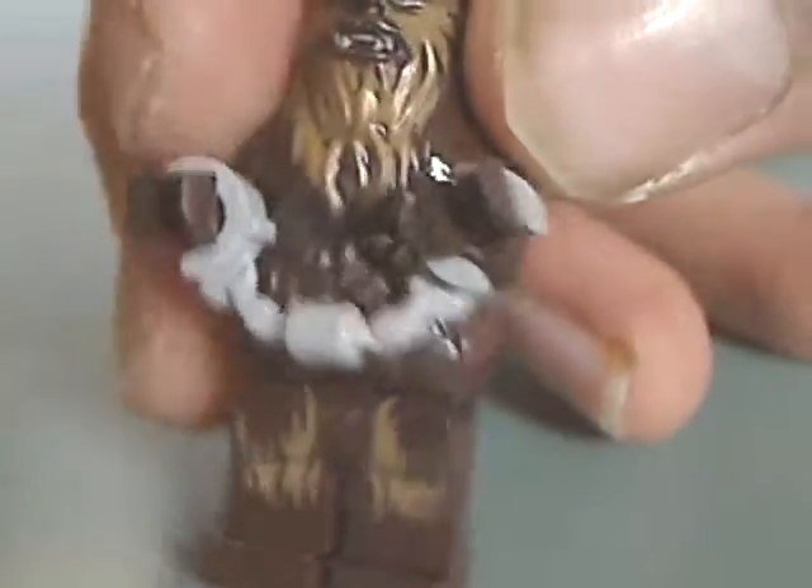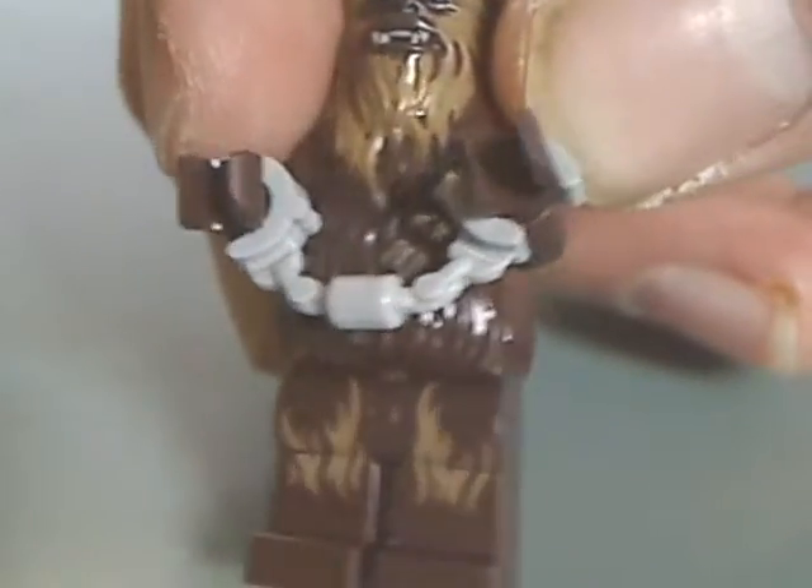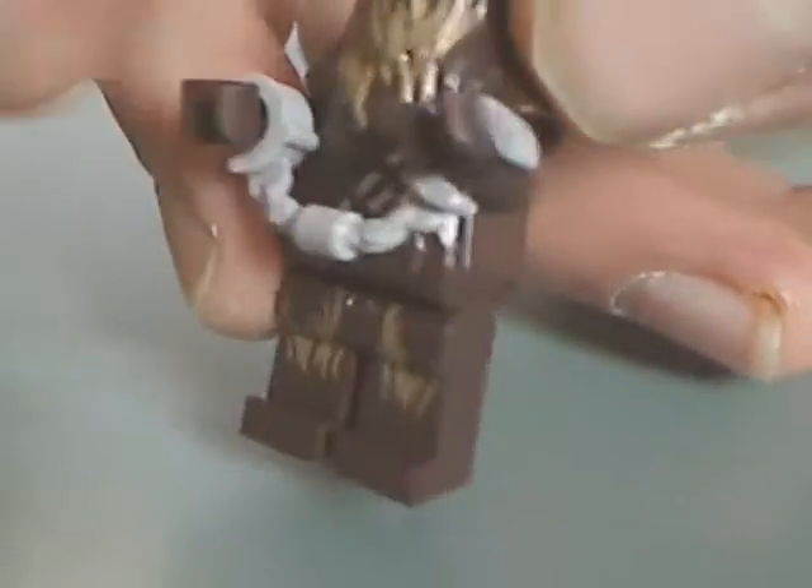Next up is the Chewbacca, kind of the same as from older sets, but without the blasters, and now with the handcuffs.